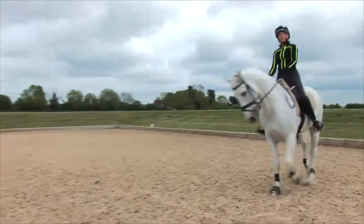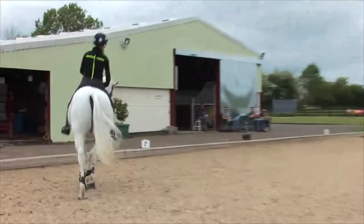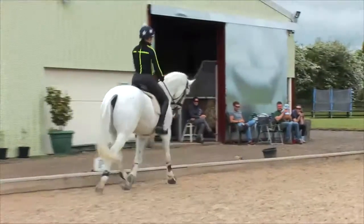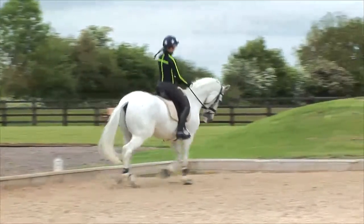So this is the trot — it's two-beat. It has a diagonal limb placement followed by an aerial phase, a suspension phase, followed by the next diagonal limb placement. And this is sitting trot, and similar to the walk, we're looking for